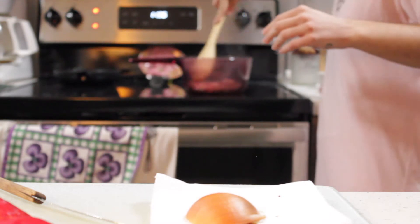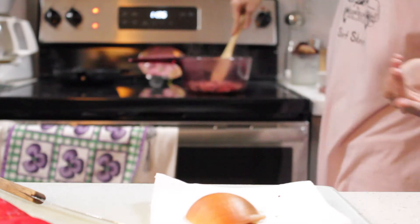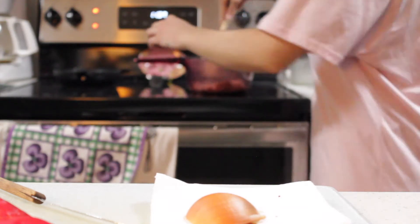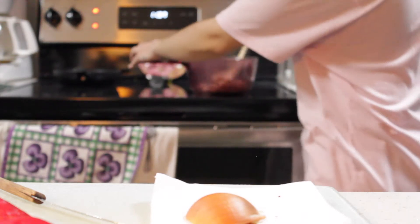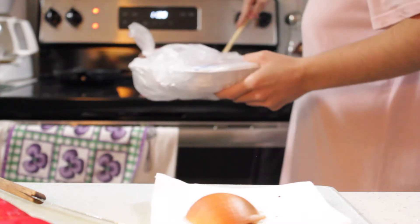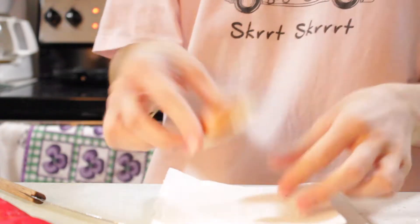Mince turkey on low, almost medium heat in the pot, just cooking up a little bit from semi-defrosted. I'm going to let that cook up a little bit — it's cooking up really fast. I cut about a quarter of that and put it in the pot while I cut up my veggies.